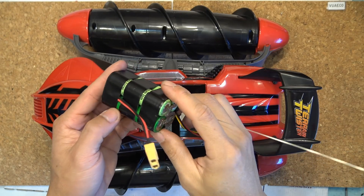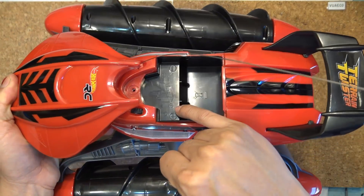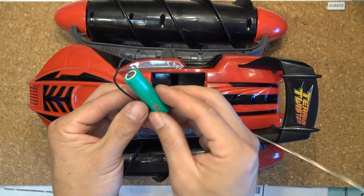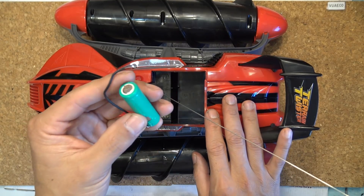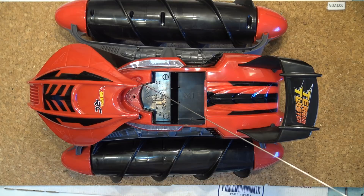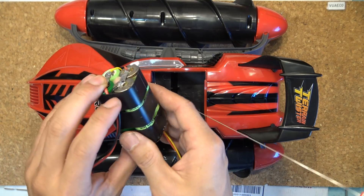Today I'm going to build a lithium-ion battery pack for my RC toy. What I have here is a Terrain Twister RC toy and it uses a 7.2 volt nickel metal hydride battery pack. I don't have a battery pack for this - each cell is 1.2 volts, so the pack is a 6S pack, six cells in series. I don't want to spend money buying this pack and it doesn't last very long either - these cells are not very energy dense.